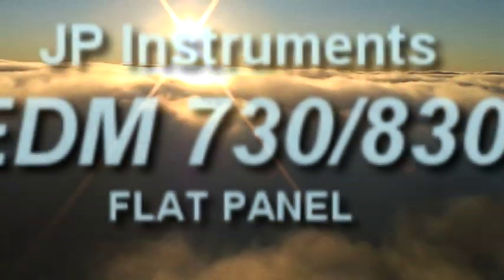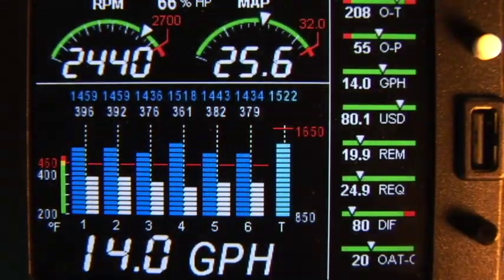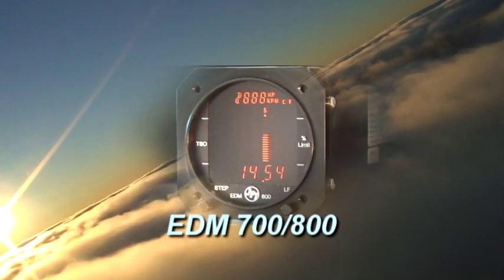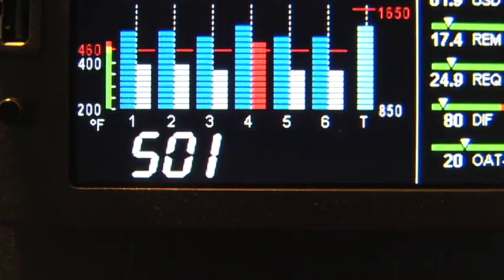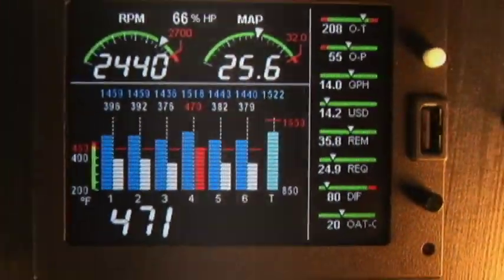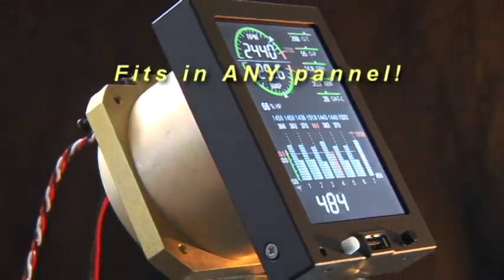This video will give you a brief overview of the new JPI EDM 830. The 830 is a full-color evolution of the legendary 700-800 series. With easy-to-read seven-segment characters and a bright daylight display, you can place your attention to flying the aircraft, knowing you can quickly scan and correct engine problems as soon as they occur.